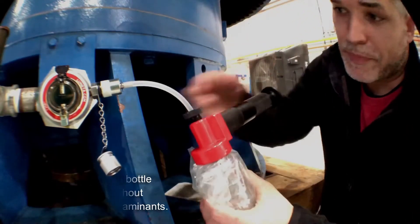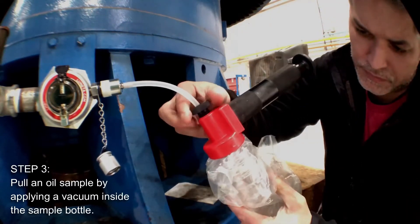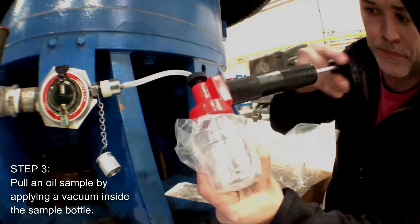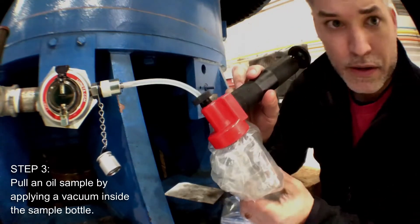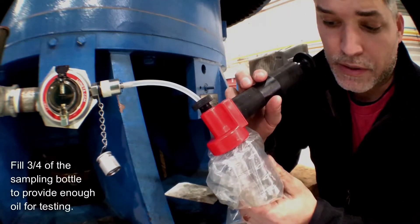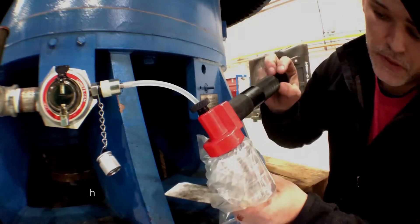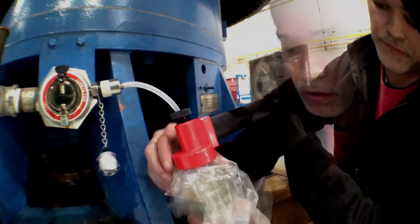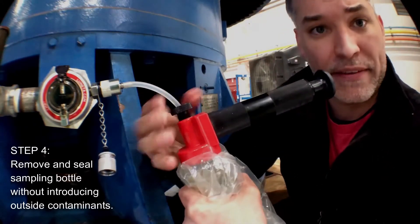Make sure everything is tight and pull a vacuum. You can see the fluid beginning to flow. Ideally you want to fill the bottle three quarters with fluid to give the lab adequate volume for testing. Depending on the viscosity, this could take anywhere from 30 seconds to five minutes. Once you've collected enough oil, release the vacuum by breaking it here.